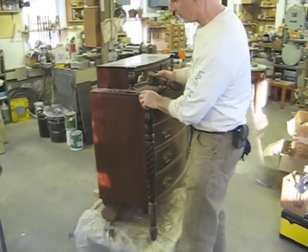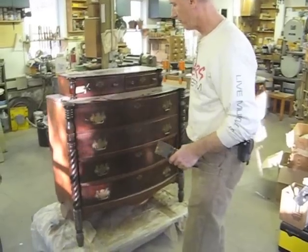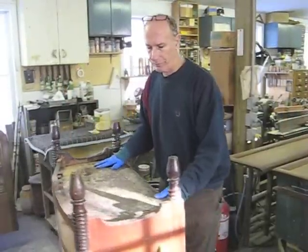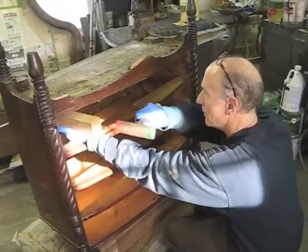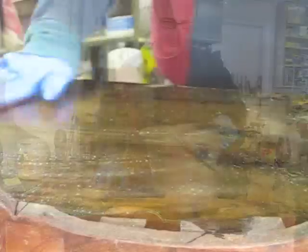We're going to clean it up and then probably re-shellac it and make sure everything works correctly. I'm going to remove at least one section of this back and give this a wash down with a solution of water and bleach.